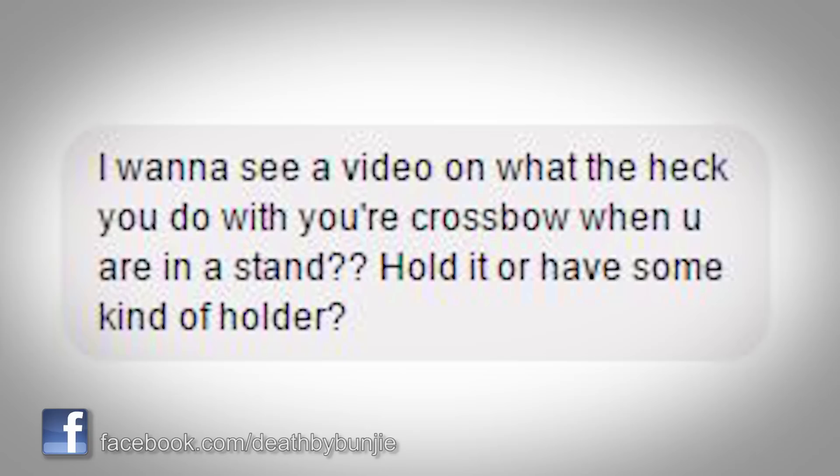I had been asked on the Facebook page how do you sit in the tree stand with a crossbow — it takes up so much room. Somebody who is new to crossbow hunting sent me that message, and I figured I'd tell you at least what I do. I am now wrapping up a morning here — the first morning of the early crossbow season in Maryland. Bungee has no arrow, as you can see, but it is cocked still. I'm getting ready to climb down out of the tree stand, but I figured I would do this video real quick to show you what I do.